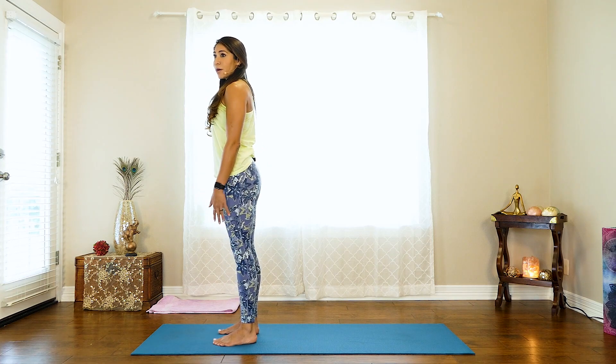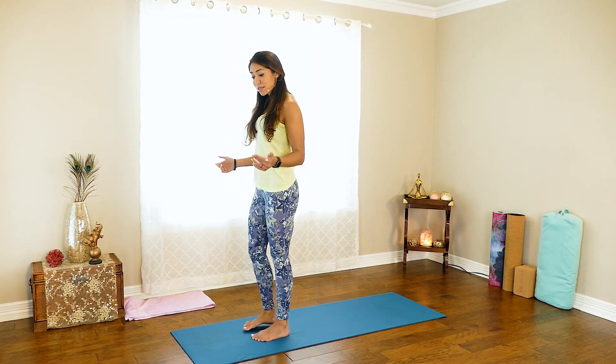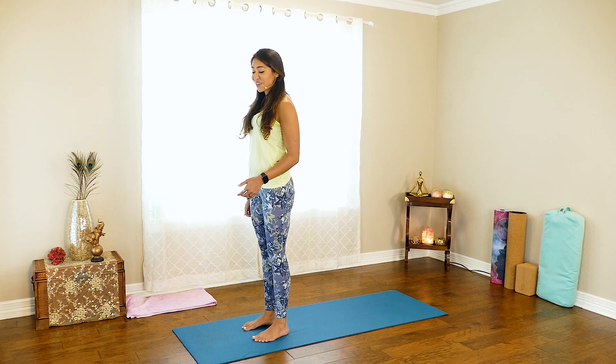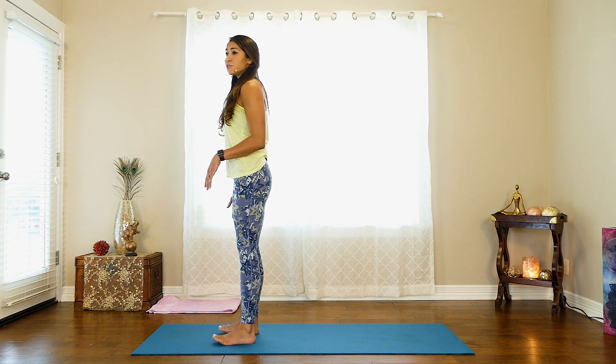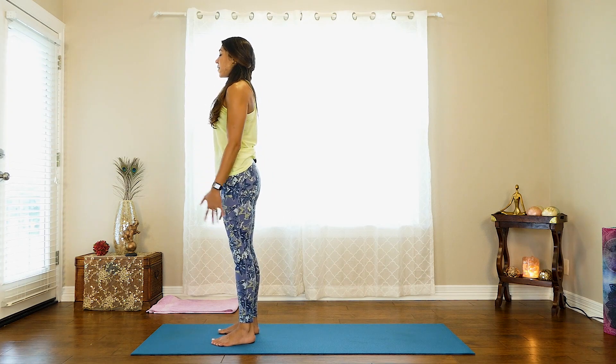We're going to keep our feet about hip distance apart. There are many different ways to do Sun A — this is my variation, so take it with a grain of salt. Feel what feels right in your body; if you want to modify or bring your toes together with heels out, please do that. Make sure all four corners of the feet are pressing into the ground evenly. You can slowly rock into the balls of your feet, then rock back into your heels, maybe lift the toes off the ground, noticing how that feels. Slowly come back to center, finding that sweet spot where you feel balanced — that equilibrium between effort and ease.